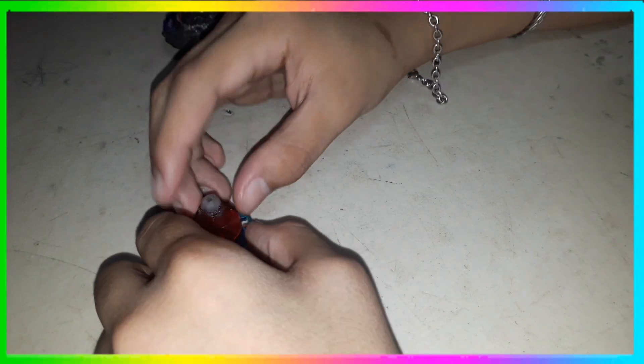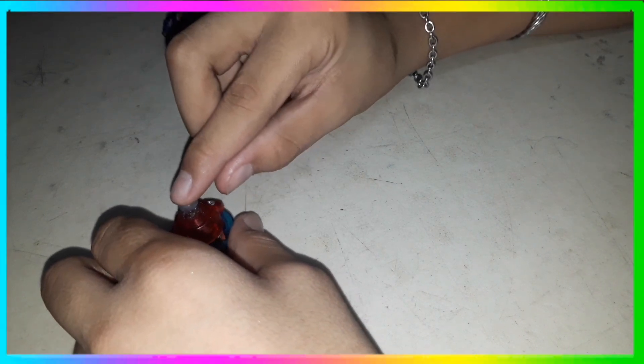Kuskusin nyo, alisin nyo sa sandpaper — akin kasi sinunog ko lang — so ayan, hanggang sa mawala yung tip nyo na ganyan kataas.